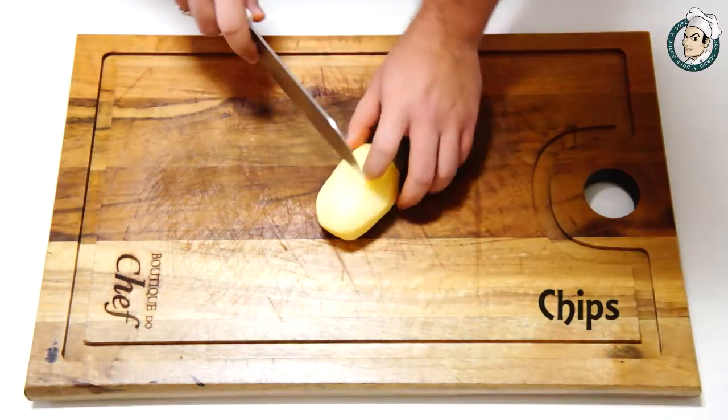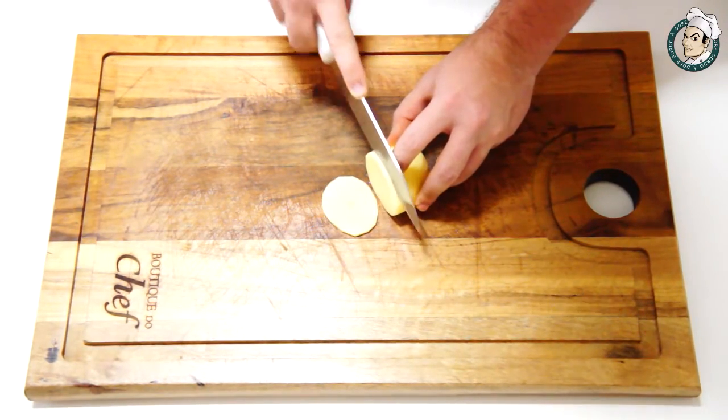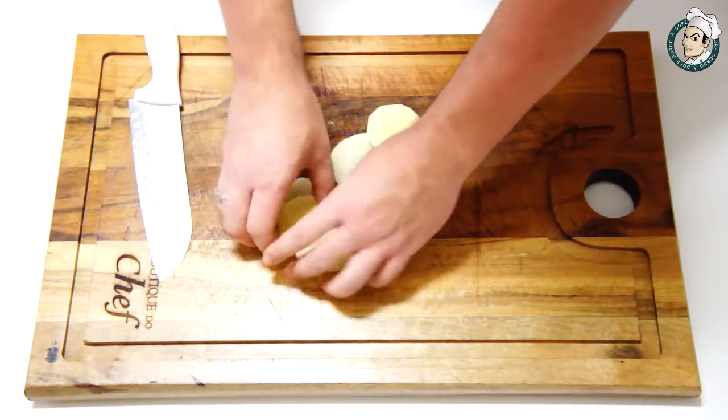Agora vamos para o chips ou espanhola. O corte chips é muito fácil. São apenas rodelas de 3 milímetros de espessura. Muito simples de fazer, que você também já deve conhecer.